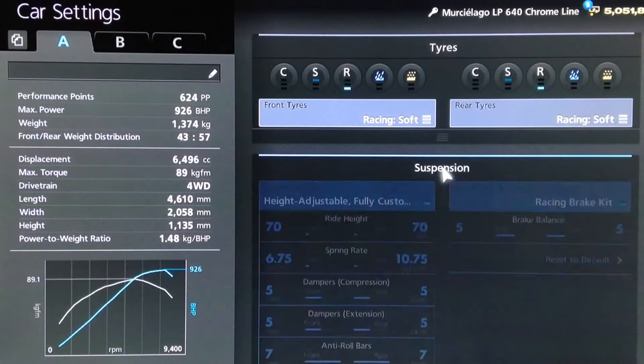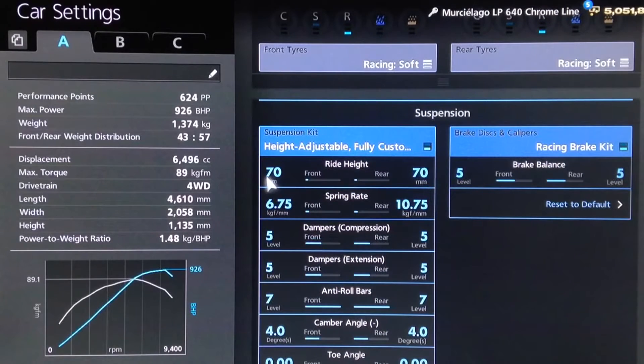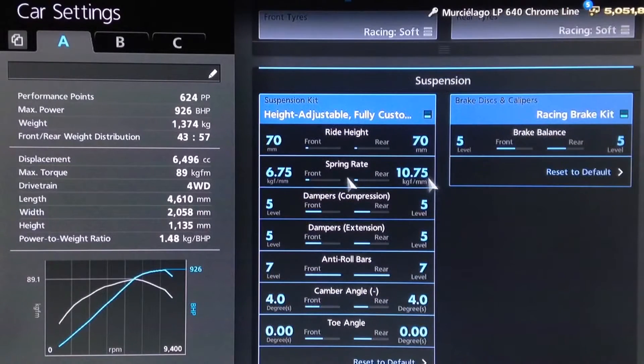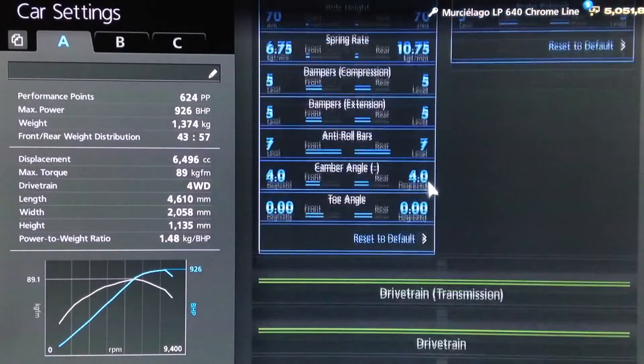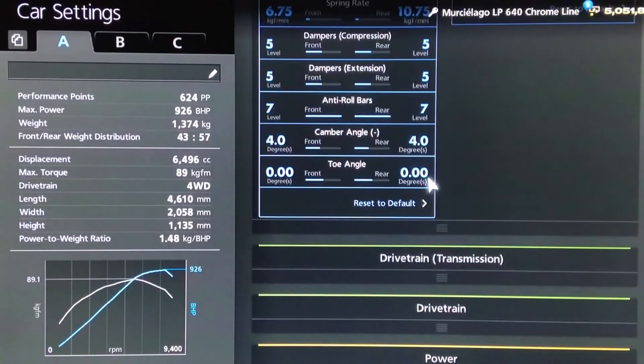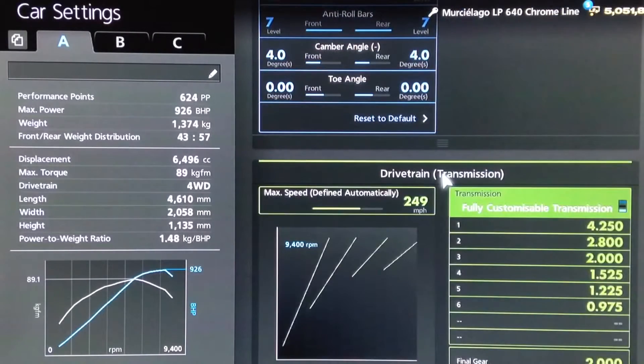You want your RacingSoft tyres of course. For suspension, we've got the ride height on 70 front and rear, springs on 675 and 1075, dampers to 5, anti-roll to 7, camber on 4, and neutral toe as usual.